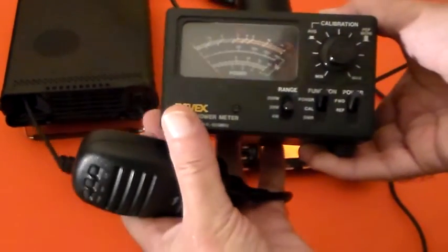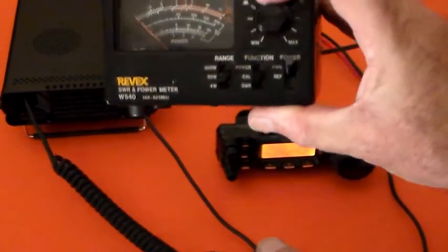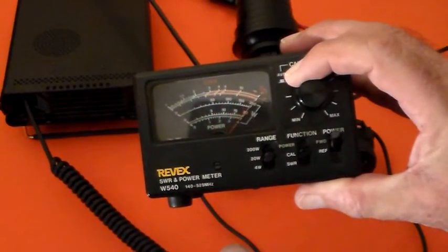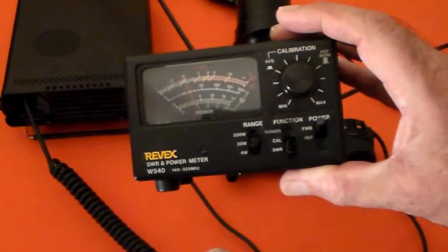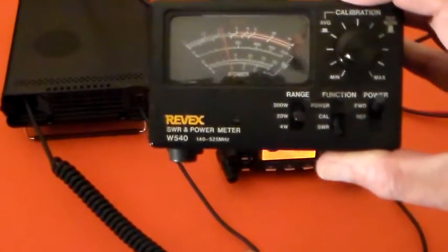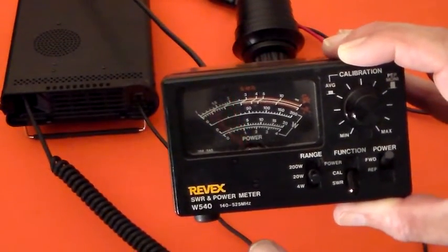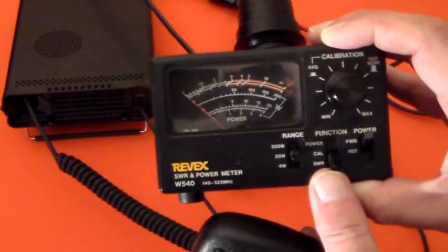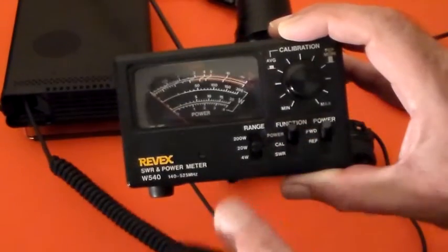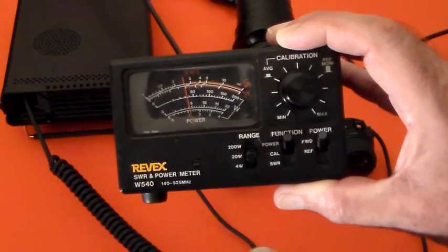So if I just put that on CAL and then calibrate that, then go to SWR, we can see it's over 2 to 1. Can you see that? That's over 2 to 1 - see that red needle moving there? And that's with it correctly calibrated. It's on the 20 watt range; if I go to power, it's showing about 5 watts.